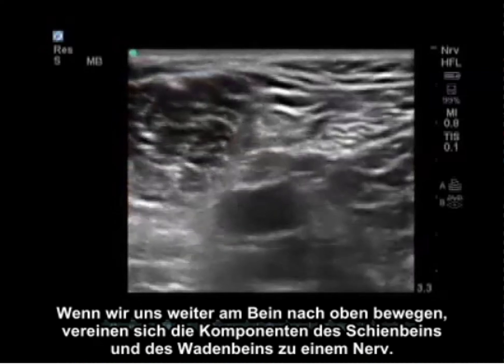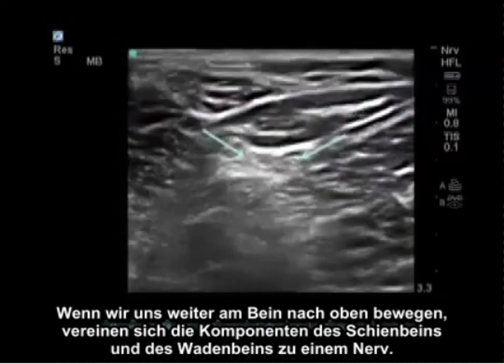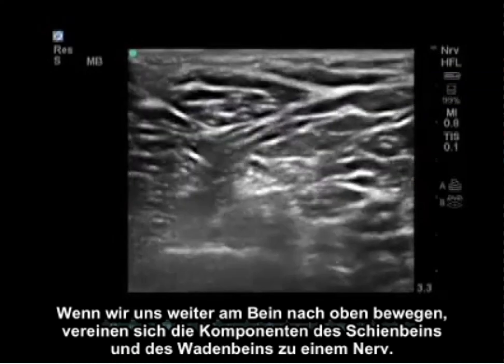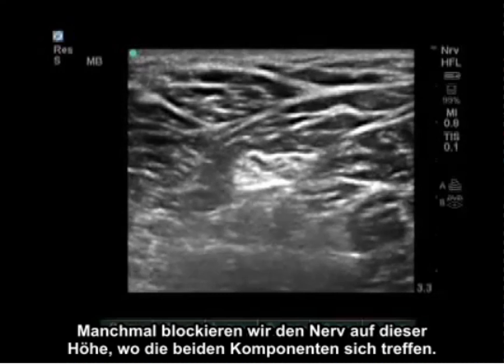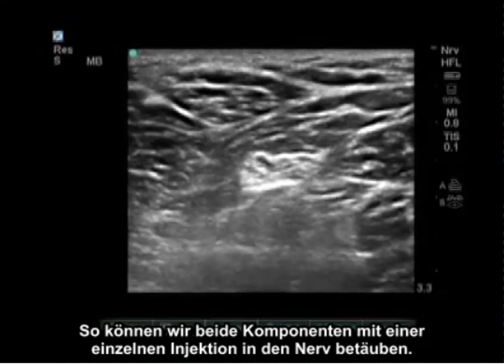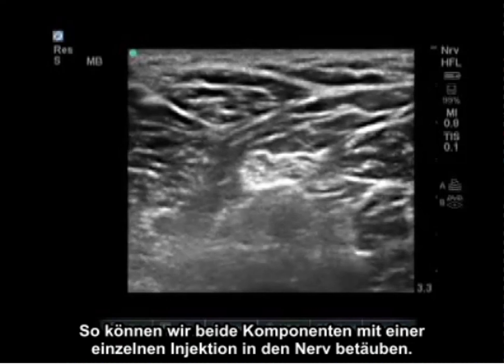As we keep going up the leg the tibial and peroneal components join into one nerve. Sometimes we block the nerve at this level where the two components are joining, which allows us to get both components with a single injection at the nerve.